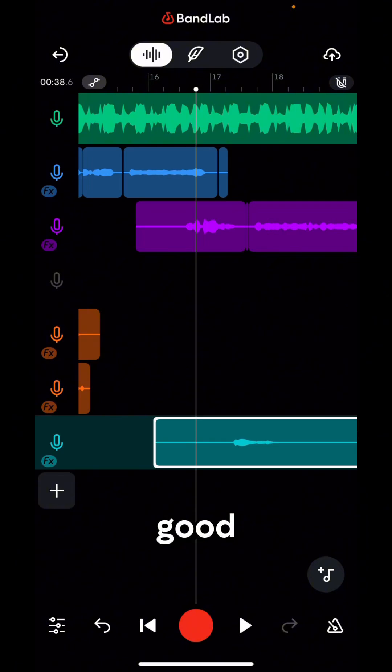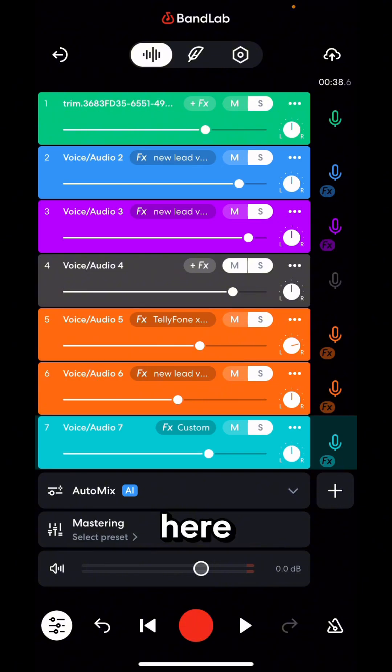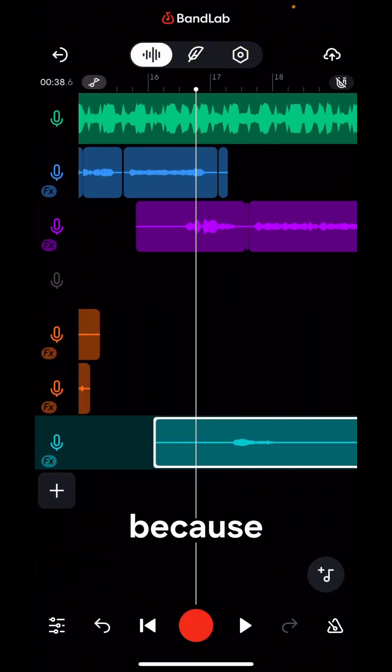This sounds great already. To make it more interesting, I'm going to pan this to the left so you can hear it more on the left side, and I'll also reduce the volume a little bit so you can just feel it. One good thing about making your backup vocals a little bit low is you just feel it — you feel the ambience of the effects in the mix.